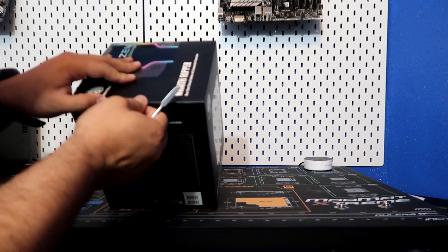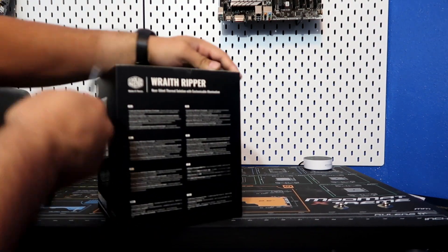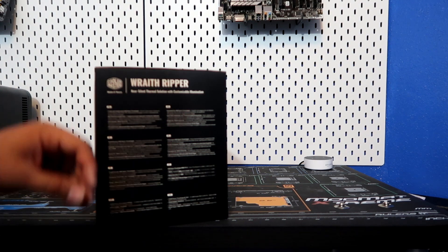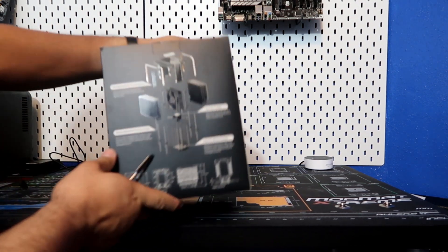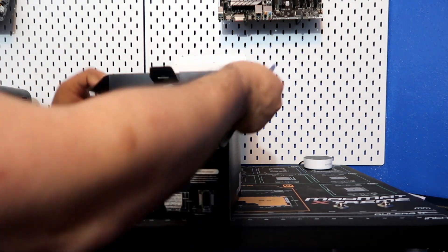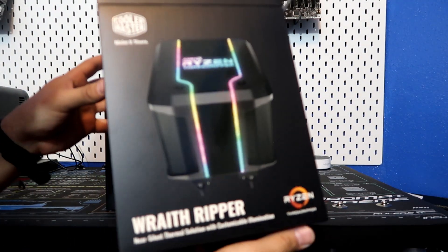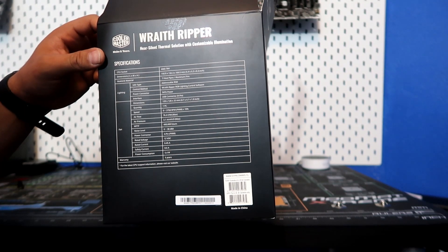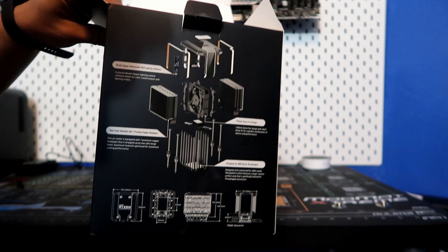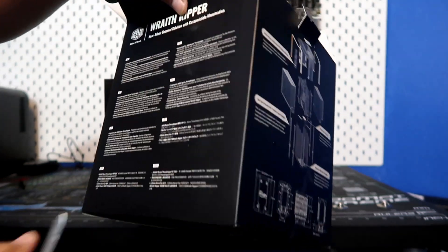That's interesting — it says "void" on the sticker. I wonder if they use these for other things or if you void your warranty by opening up the box — that would be kind of funny. They probably just use them in a lot of different places. So let's go ahead and get it out of this box. Nice diagram of the Wraith Ripper on the back, shows you what it's made out of and what comes in it. Nice illustration of the RGB in the front and some specifications on the back — definitely go ahead and pause and take a look at that. Very highly engineered, and it does work very well, so we'll go ahead and take a look at the thermals on this in a little bit.